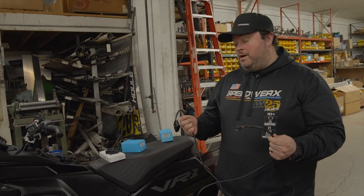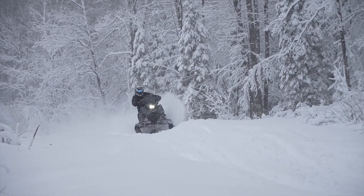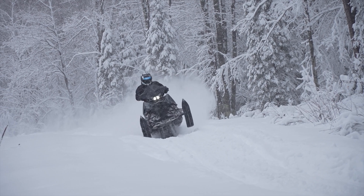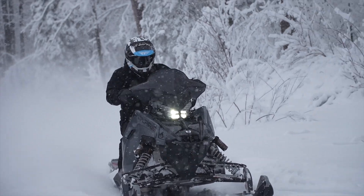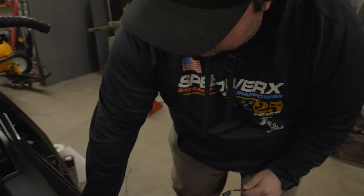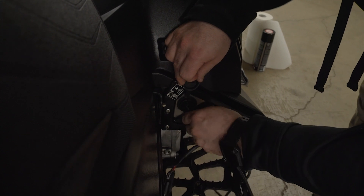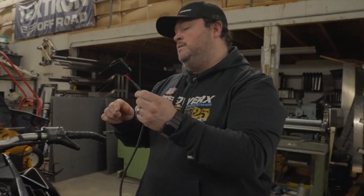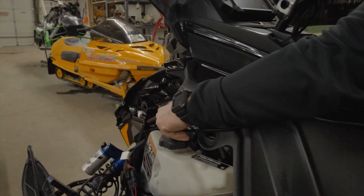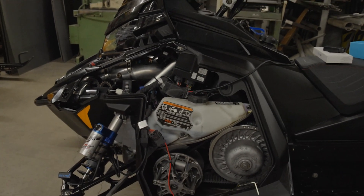New, in development right now, is a new power-up cable for the Polaris machines. This is to allow you, with the Polaris with the 7S display, to change your tunes on the fly when you're on the trail. This here will connect right into the port on the right-hand side of the machine by the footwell, and will allow us access to the ECU power-up cable to allow you to flash without having to carry a battery with you.